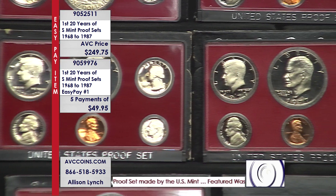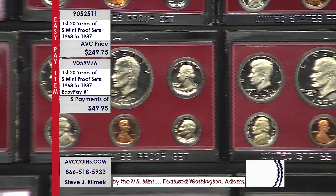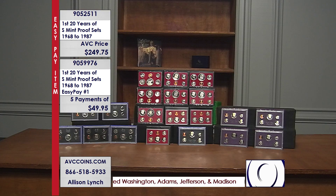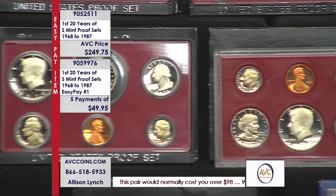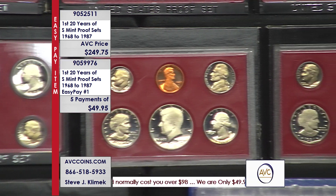Proof sets started in 1950 made out of Philadelphia — put in boxes with little plastic flips, a staple, and tissue paper. In 1968 they transitioned over to the San Francisco Mint and stopped making them out of silver. However, those first few dates, 1968 to 1970, still had silver Kennedys. This collection covers 1968 through 1972, and those are the blue packs you're seeing.